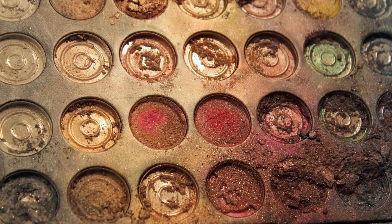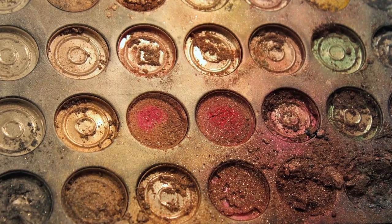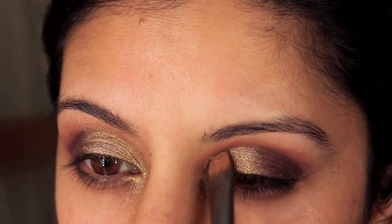Now this is a picture of some crushed pigments that have just broken — I'm going to use these for the next bit. Taking a gold shimmery pigment I'm going to apply that on top of the gold just to really make it pop.